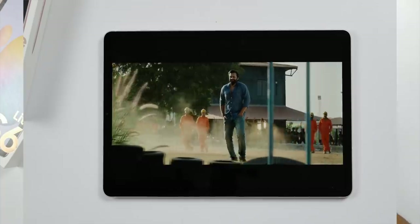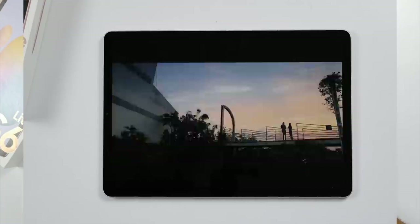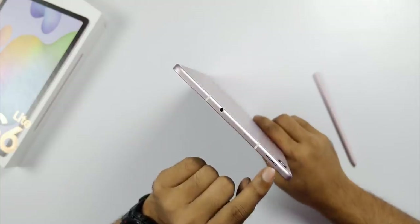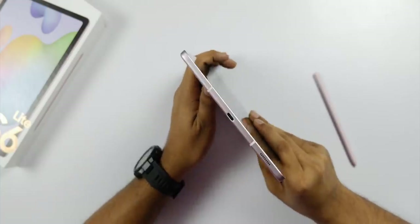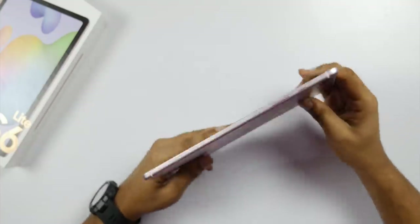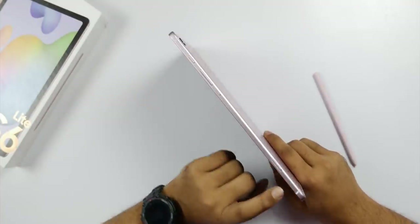The 10.4-inch display — on the top you have a 5MP camera and a mic and speaker. At the bottom, you have a Type-C port and a speaker. On the right side you have the power button, volume buttons, and a mic.